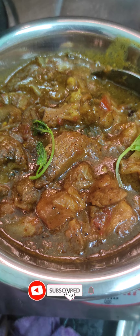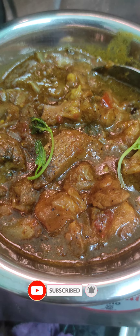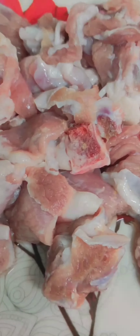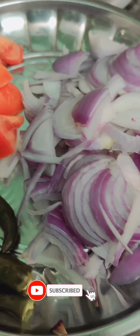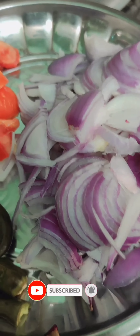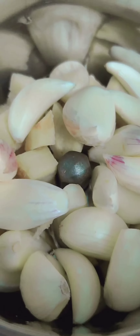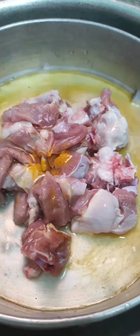If our recipe is around, there will be a few recipes. Now we will try this video. We will use 200g of mutton.